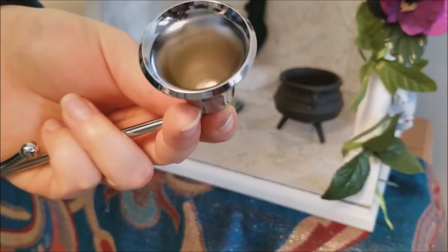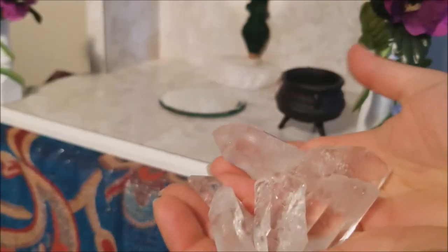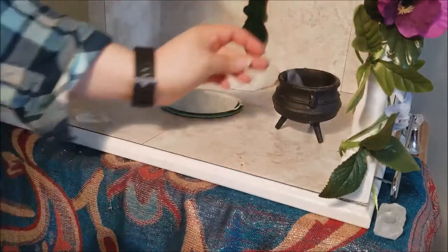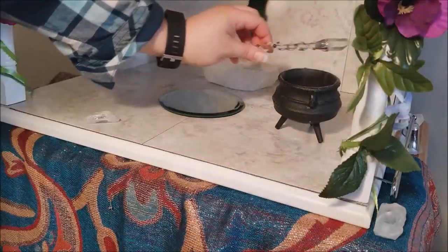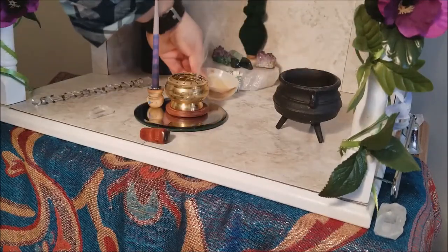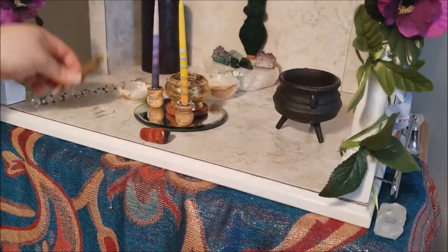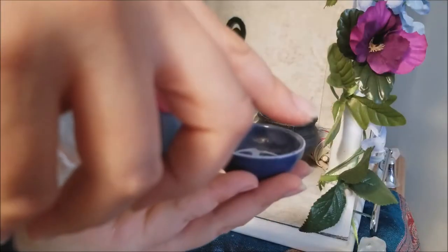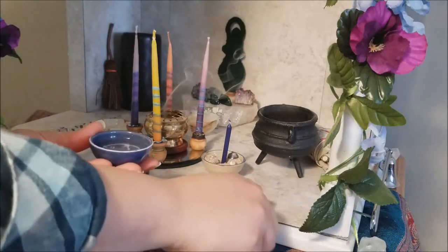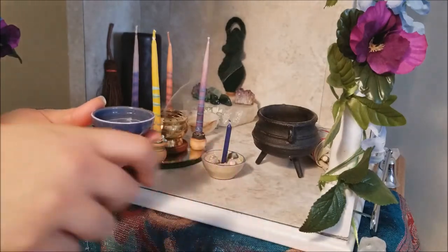Now that it's all shiny and new again, place it back on your sacred space. Go ahead and start returning your sacred items back onto your altar, passing them through sage smoke. You can recite your personal sacred chants as you do so to cleanse your objects. And as a final step, mix sea salt and water together, dip your finger into it, and trace the symbol of your spirituality onto the surface to bless and purify your sacred space.